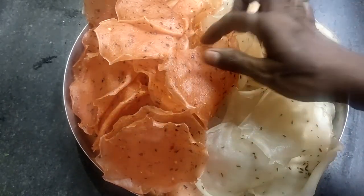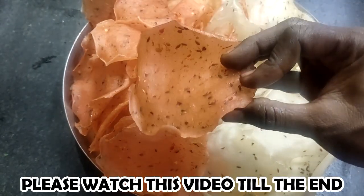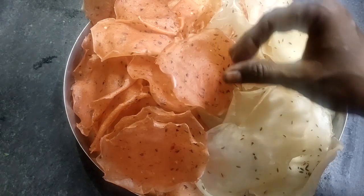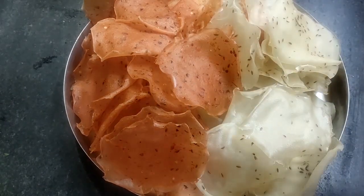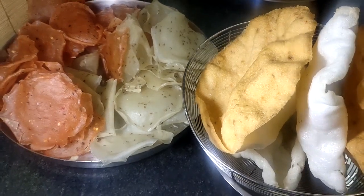If you do a dish, you can eat a dish. You can eat a dish in the kitchen. It's easy to taste. It's easy to eat. It's very tasty.